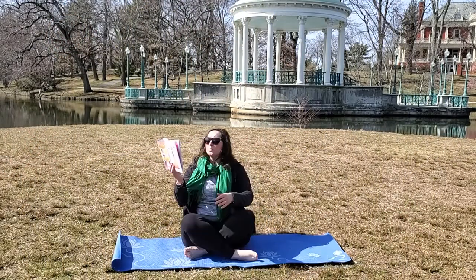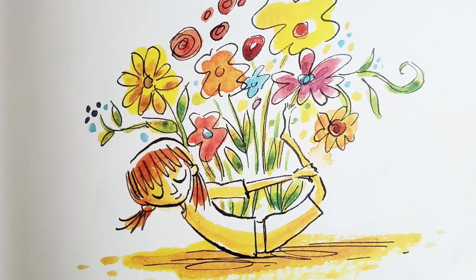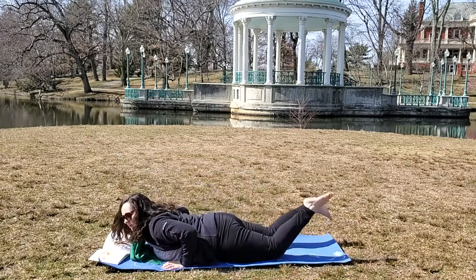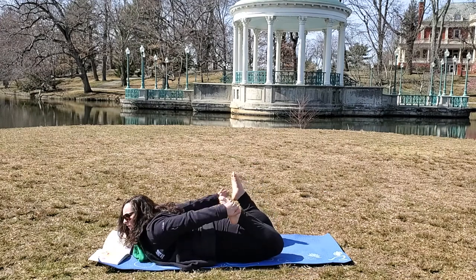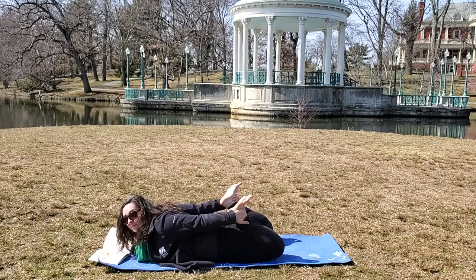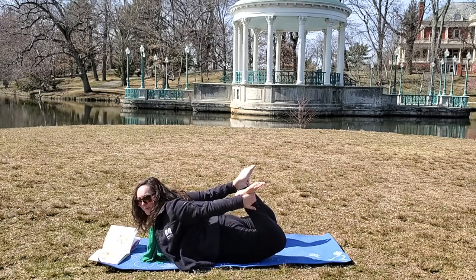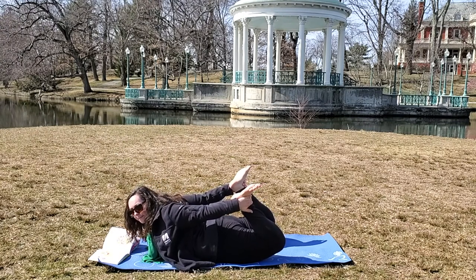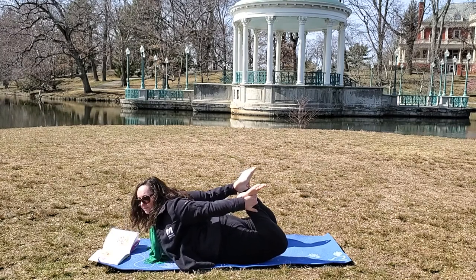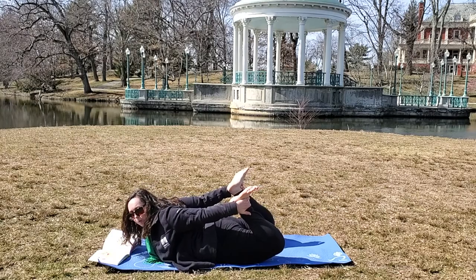Now we're going to do bow pose — it's a little difficult, so I'm going to read the page first. I can carry beauty with me. I am full. Lie down on your tummy. Bend your knees in, and reach for your feet — reach, reach, reach, reach. Flex your feet. If you can, come into bow pose. Breathe in and out, and breathe in and out. And you're going to move like a boat — kind of silly! Let's breathe together: breathe in and breathe out, and breathe in and breathe out. Good job.